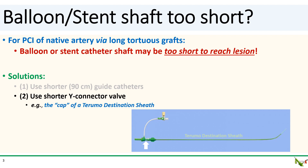If you don't have a short guide catheter, another solution is to reach for a shorter Y connector valve. This will buy you a couple of centimeters. For instance, you can use a shorter TUI, or you can use the cap of a Toromo destination sheath, which I show here. This is an extremely short Y connector valve, but you do have to be careful not to entrain air during equipment exchanges because it does not easily bleed back via its hemostatic valve.